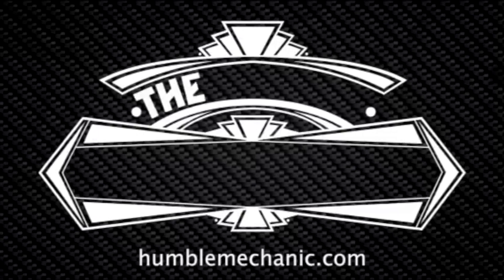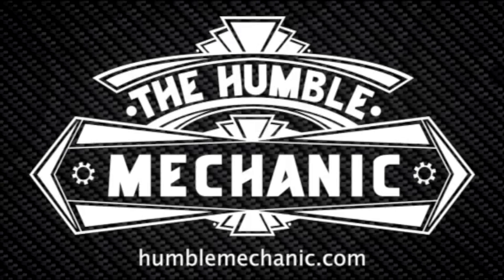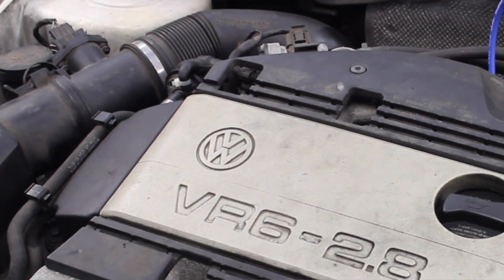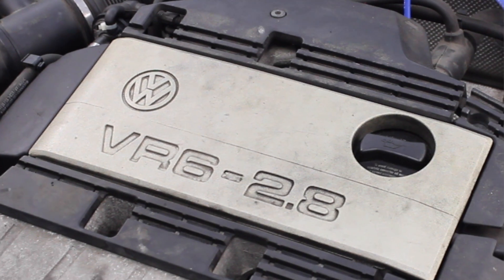Hey everybody, Charles for HumbleMechanic.com. Today I'm going to be showing you how to replace your spark plugs. We are going to be using my 98 GTI with a VR6 engine, known as Project White Wookiee, to do the demonstration on how to replace spark plugs.